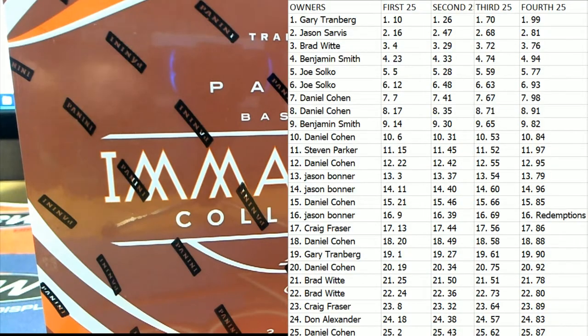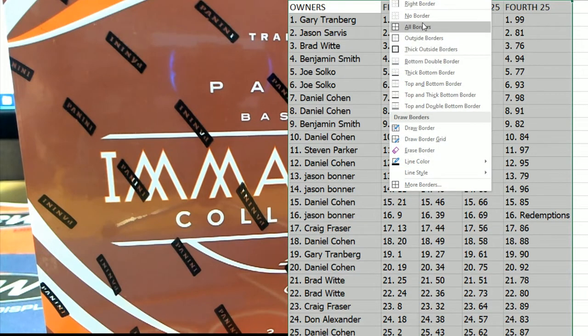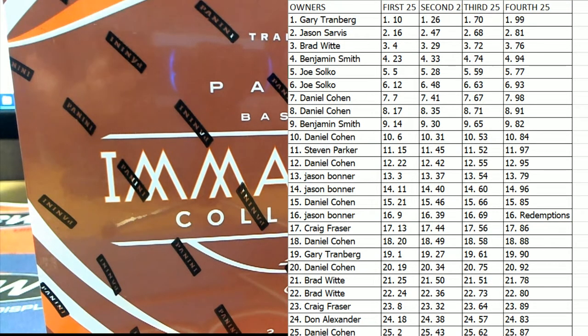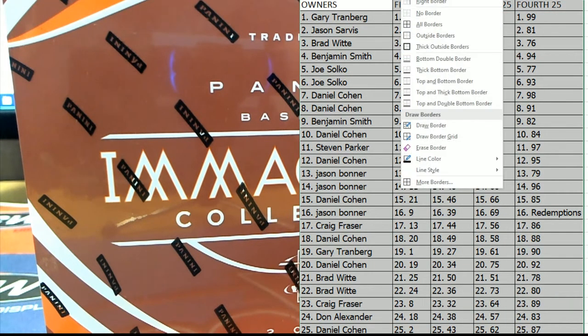All right guys, obviously you want to pay attention to the second number in each column. All right, good luck guys, here we go.